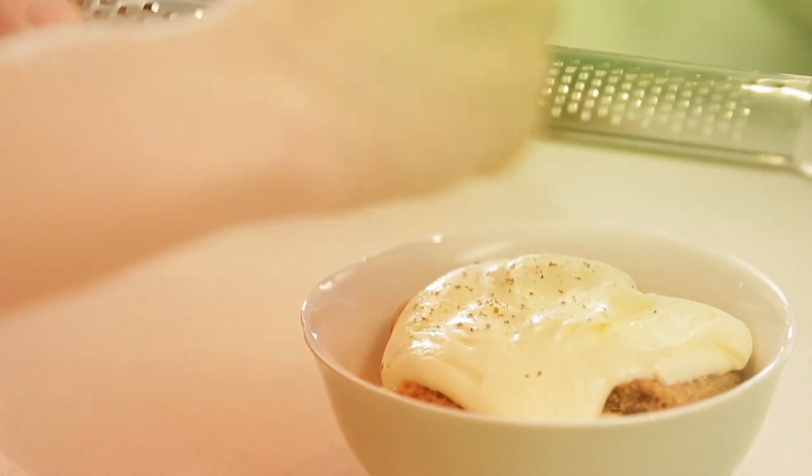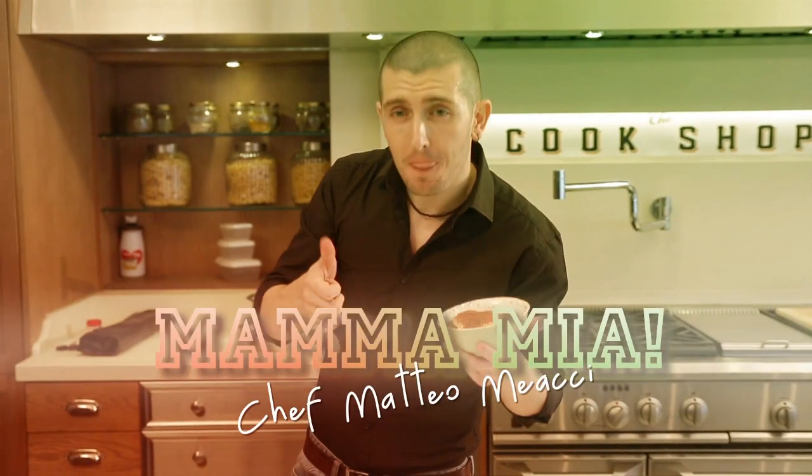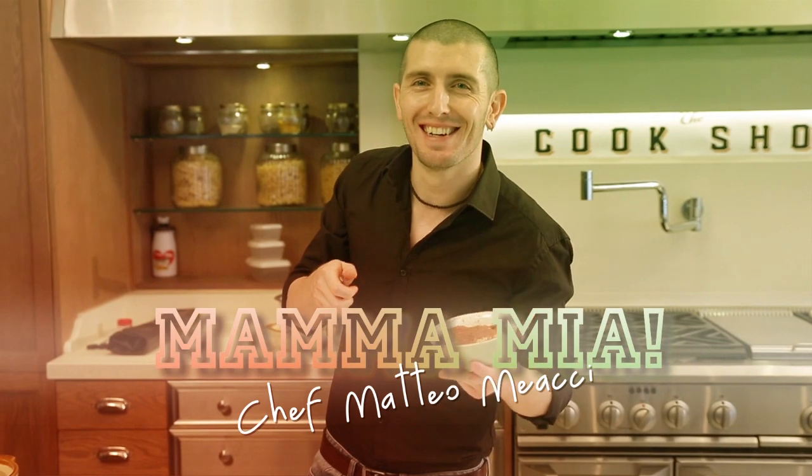Do you want to cook it in Italy? Yes! I cook it! Chef Matteo Meachi, Mamma Mia! Assalamu alaikum, I'm Chef Matteo. Today we're going to make one of the most popular pasta in the world and it's spaghetti carbonara.